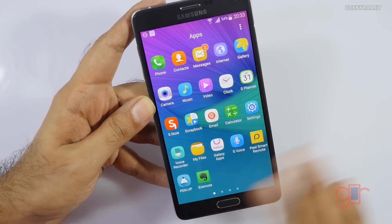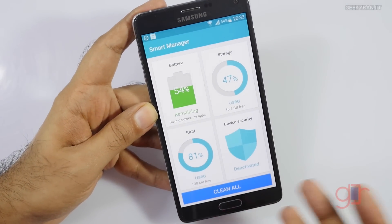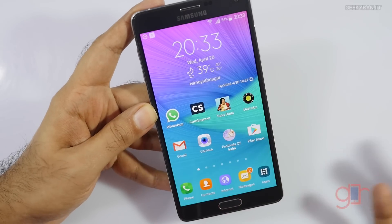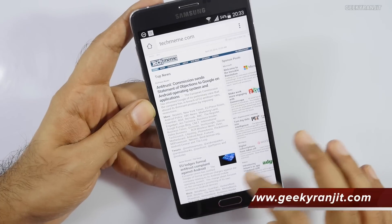Another new thing that I have noticed — I'm not very sure if this was there before — but we have this Smart Manager now and you can use this to clean up stuff. Multitasking is the same; we have this multitasking view.